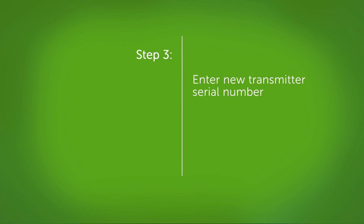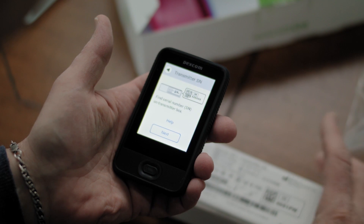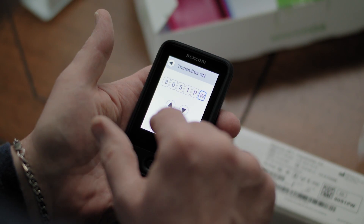Next, you need to enter your transmitter serial number. Find your new serial number on the back of the transmitter box. Enter your new serial number.